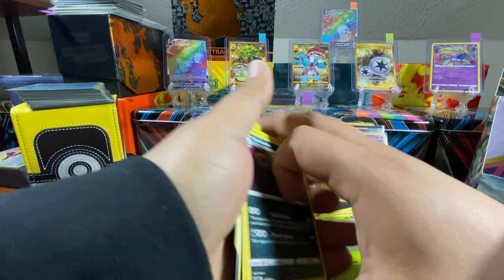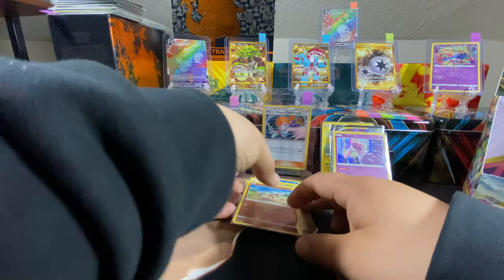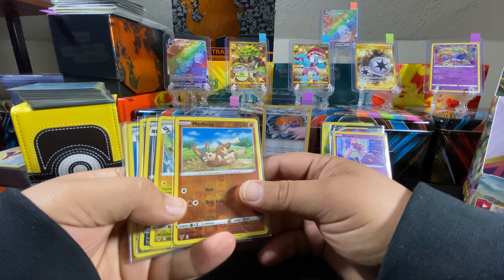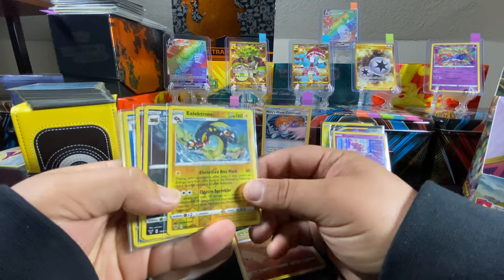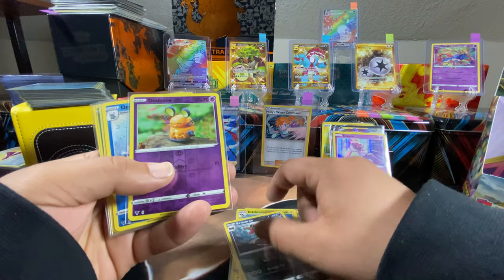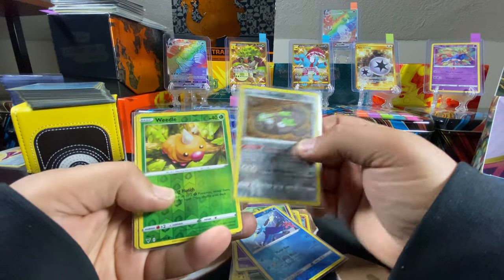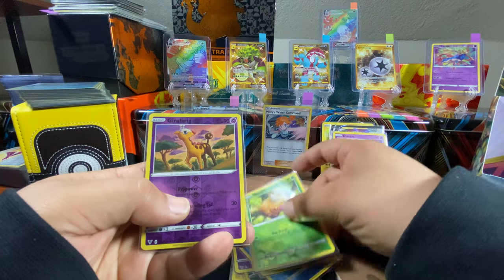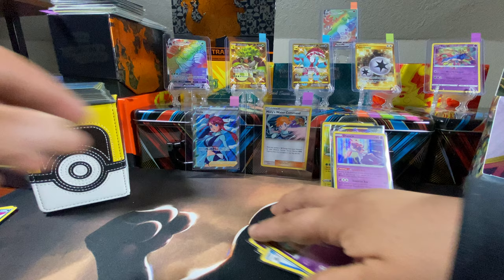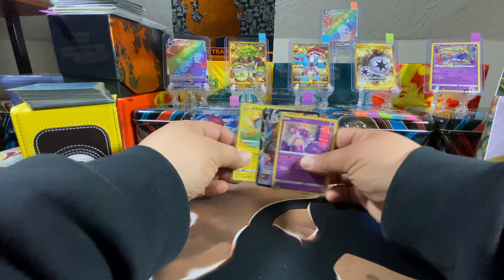These are just regular rares and the bulk. And now the reverse holos — Mudbray, Electross, Krokorok, Dwebble, Dewgong, Galarian Stunfisk, Weedle, and Girafarig. Alright, I'm gonna have Alex take my spot and I'll put these up here.